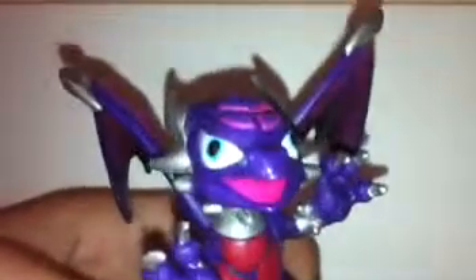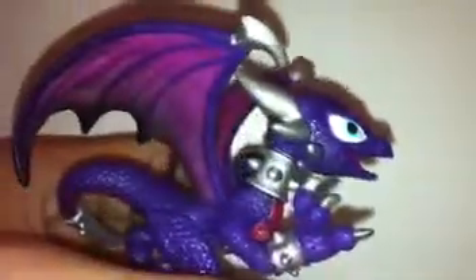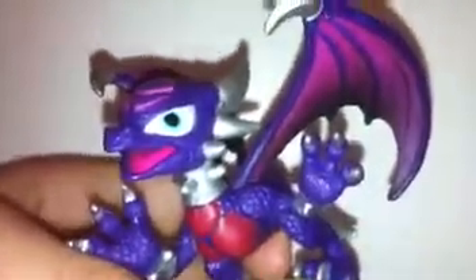Anyways, that is Cinder, the Volts and Lightning Undead Dragon. So stay tuned for more. If you want to see the next part of Cinder, just keep staying tuned to my videos and I'll eventually upload it. Thank you for watching, and goodbye.